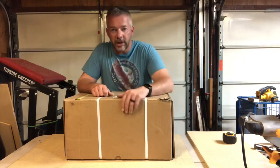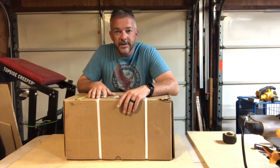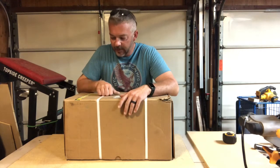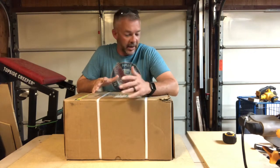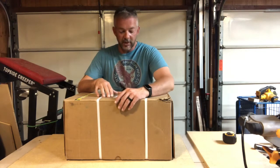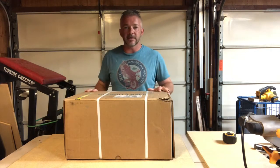Hey guys, welcome back to the channel. Sorry about going backwards with technology here — the camera stand, the microphone, the light, everything. Had to borrow it from a friend of mine, so I'm kind of stuck doing it the old-fashioned way. Got this mini tripod holder and some of my older stuff that I never used before, but I think it'll work because I've got to get this done.